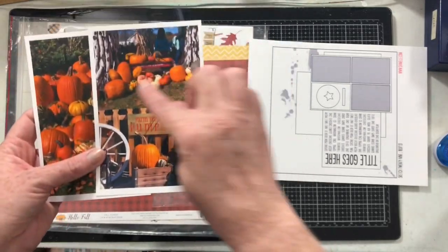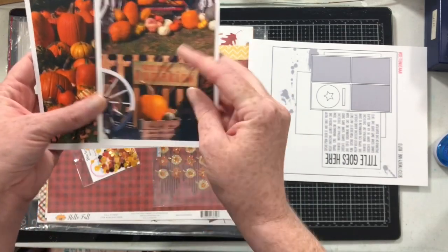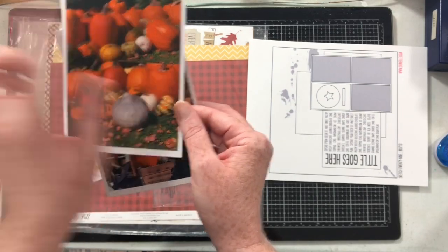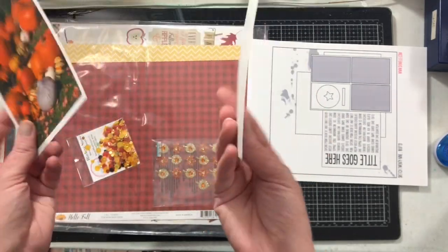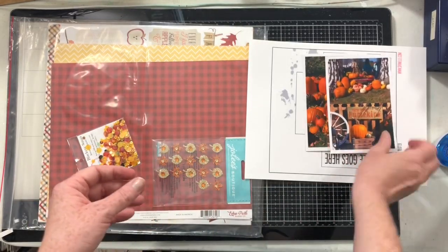They were all scattered together. You can see here like they're up in the radio flyer little thing, and they have these little vignettes and all these really different kinds of gourds and it's so pretty. I took probably a million pictures, but I picked out four that I'm going to use on the layout today.